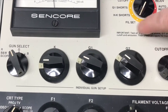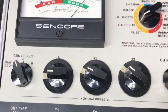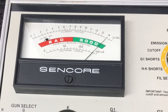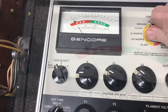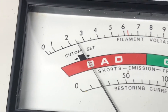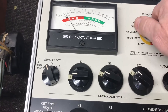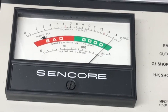We go to heater-cathode short test — that says good. Then G1 short test — that also says good. Now cutoff: we want that in that little black square. And then finally we check emission, and according to this tester this tube is good.